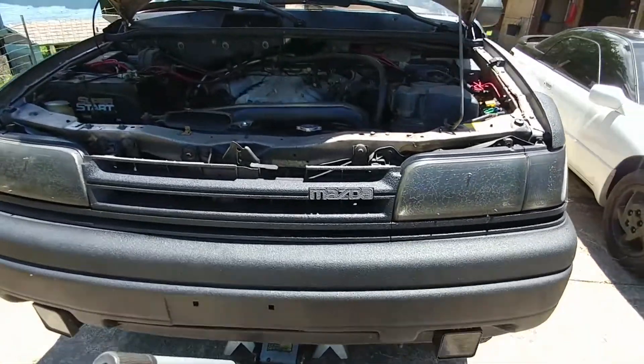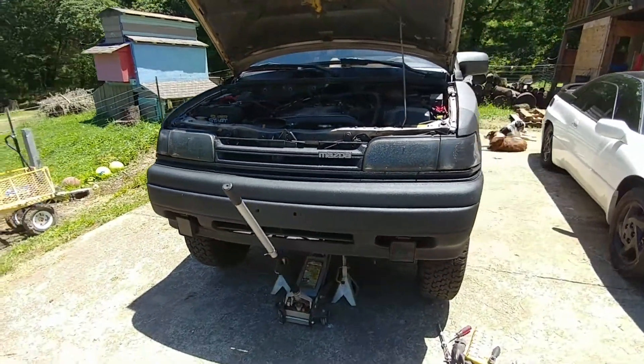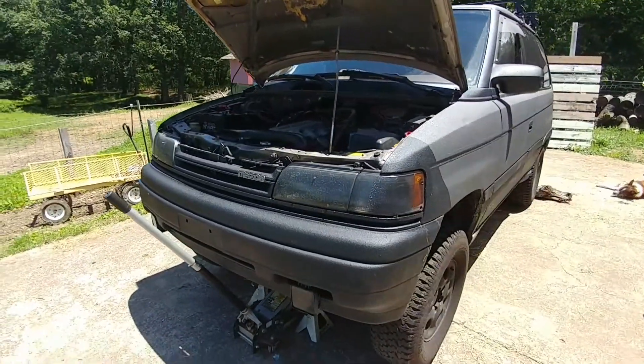I thought I'd do a quick video on how to change a thermostat. This is a Mazda MPV. Each car is going to be different, but this is a general procedure.